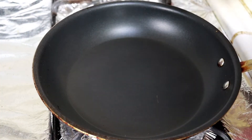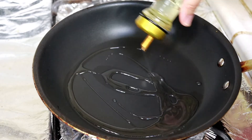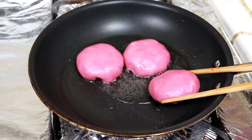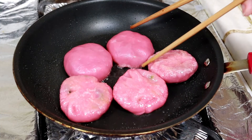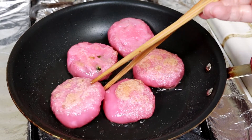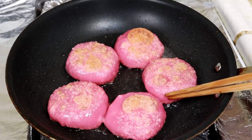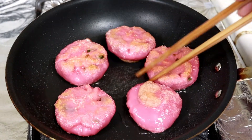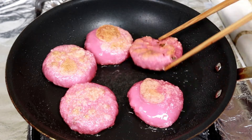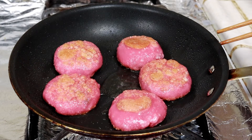It looks like it's ready. I'm going to remove it from the pan and now pan fry the chive cake. Add some oil. Wow, look at that beautiful brown color — it looks like it's ready. I'm going to remove it from the pan.